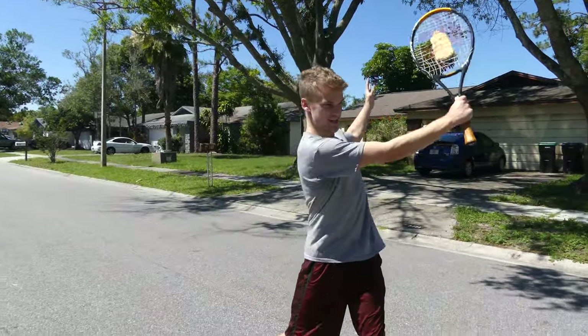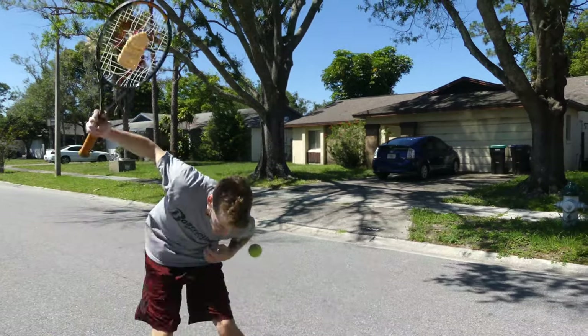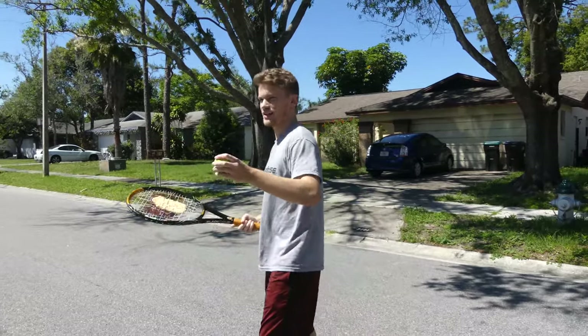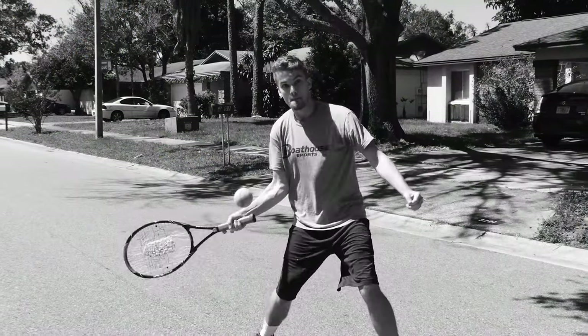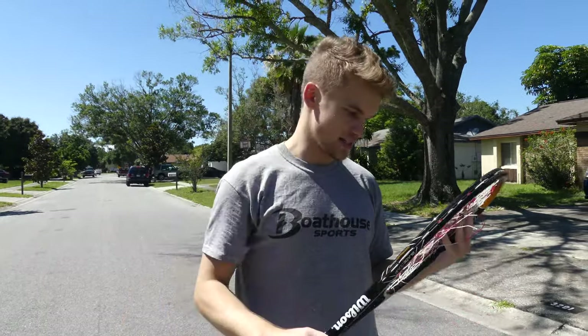Just to get a couple swings in. Alright, send it in. Yo! To the racket, please. To the racket. Alright, here we go. Oh! Zero out of ten. That did not work.